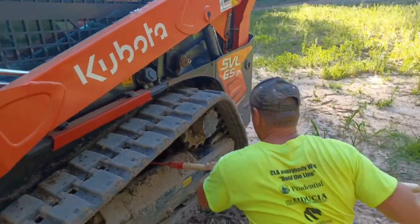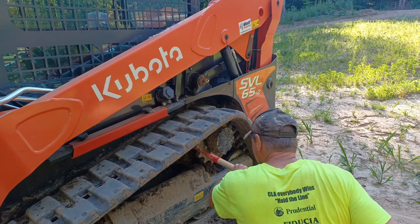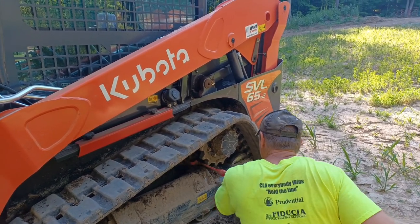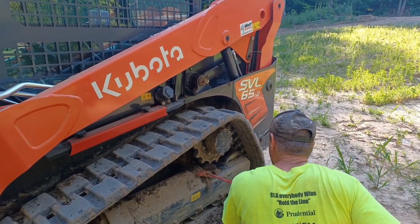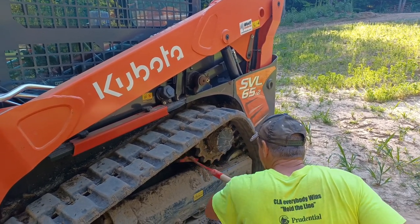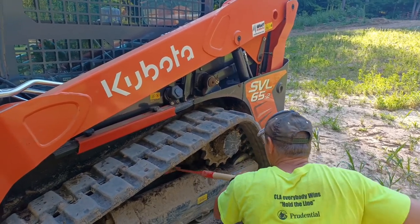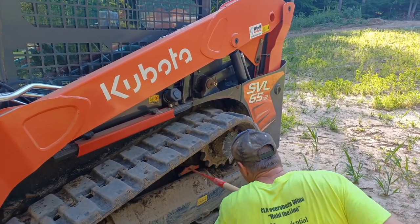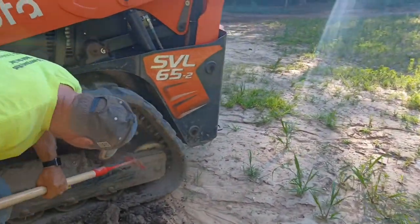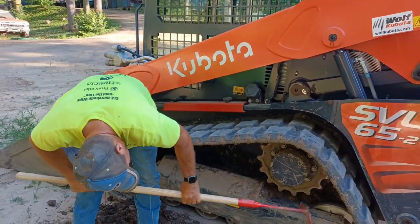This is a little contraption thingy that my husband found on Facebook or the internet — he bought two, one for at work and one for the Kubota. What it does is it helps get in between all the gears and stuff inside the tracks. It's supposed to help take out dirt and stuff.